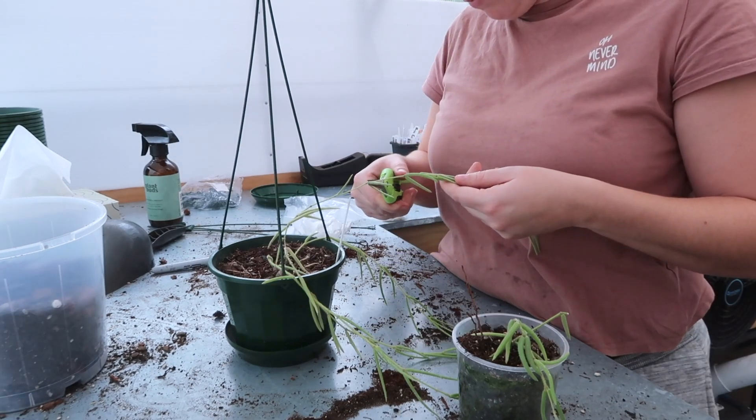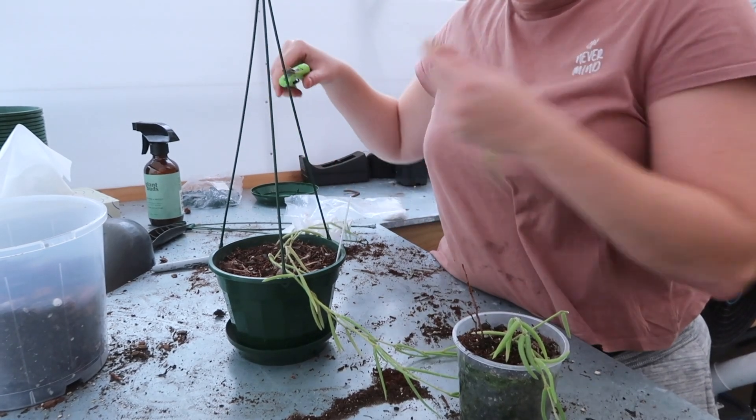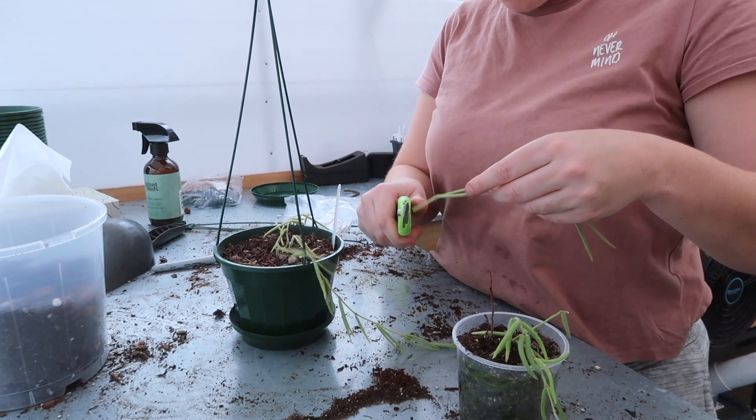You're pretty long — let me chop you. Thank you. And how long are you? I'm going to chop you too. Thank you. And probably both of you as well, because why not?